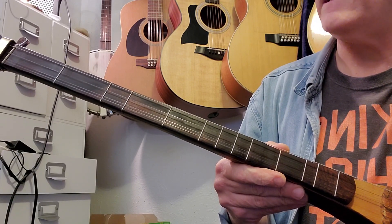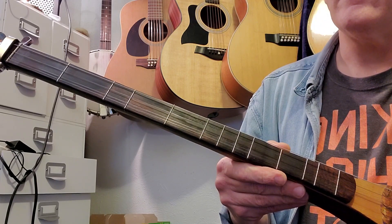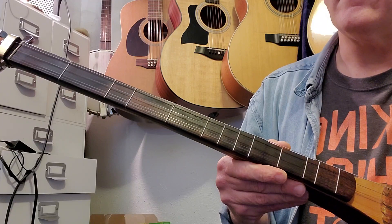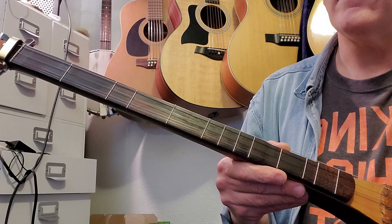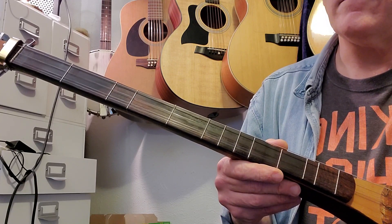Turn to the third string to this note. All right, middle string G sharp.